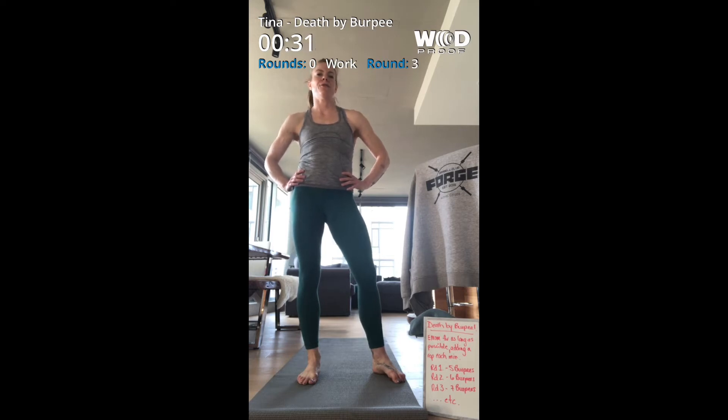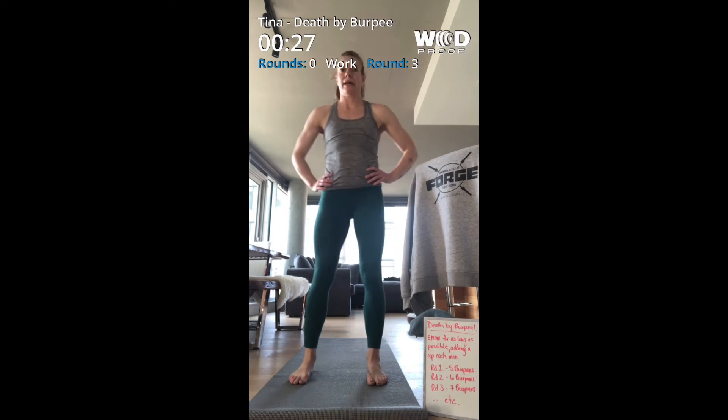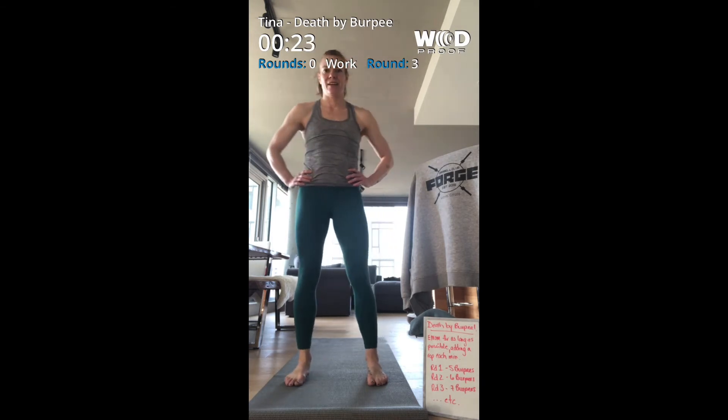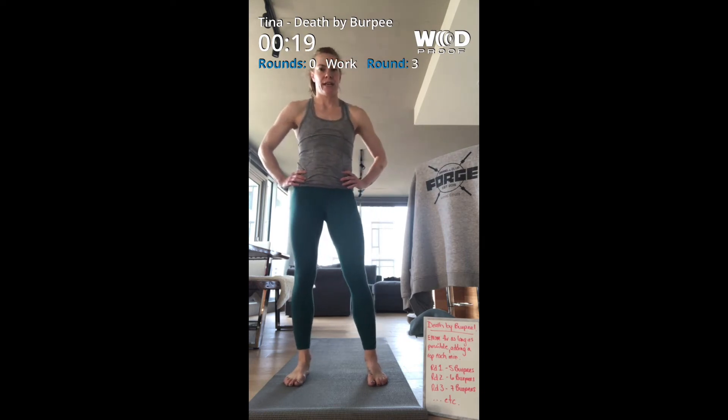I think I can maybe make it to 14 or 15, but that's still only going to be like 10 minutes. We'll see though. Twenty seconds and we're on to eight.